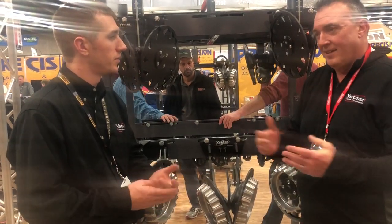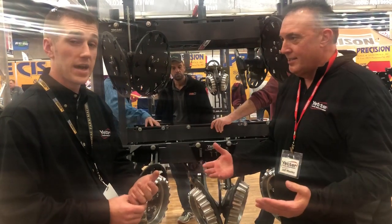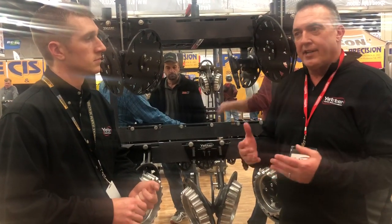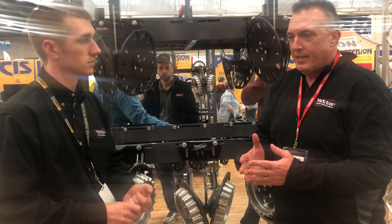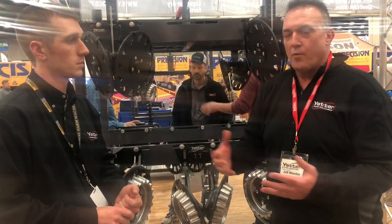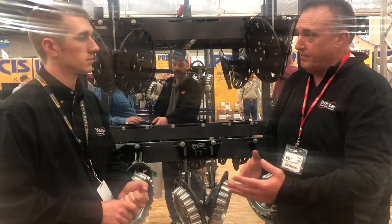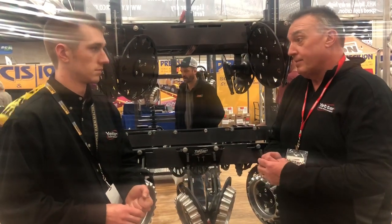That really confuses me — I really don't understand it. In conventional ground, a coulter is absolutely doing nothing. Most guys argue, 'Well, it helps wear on my seed disc opener blades.' But at the end of the day, we should replace those seed disc blades every year, because we get one pass across that field to put seed in the ground and there's no reward to see how long you can wear them down. We're going to be looking at skips and possibly doubles — worn seed disc blades are just a must to keep up to spec.